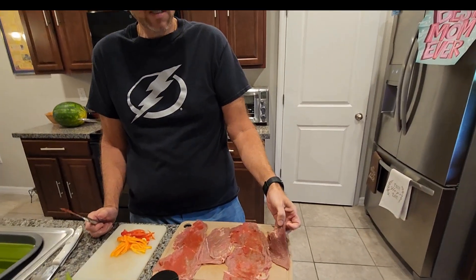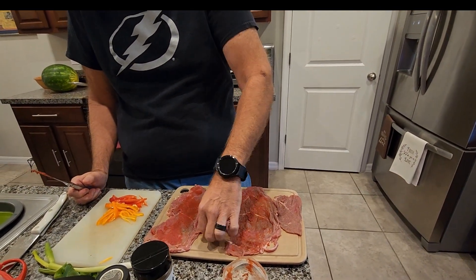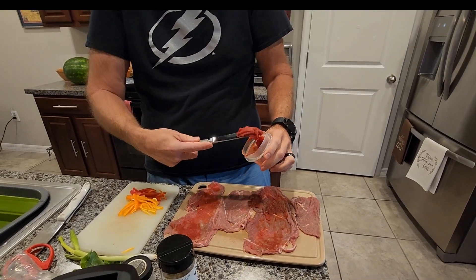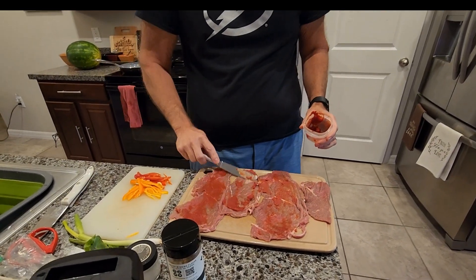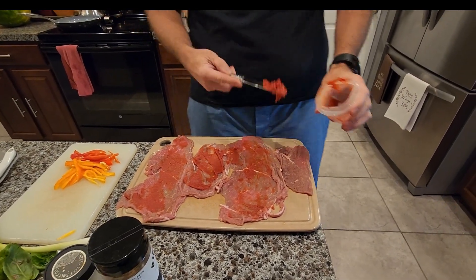What I'm using is this beef chip steak — it's just beef steak that's been cut really thin. You can see I'm starting to prep it already. What I'm going to do is put in just some plain tomato paste, spread on the inside.